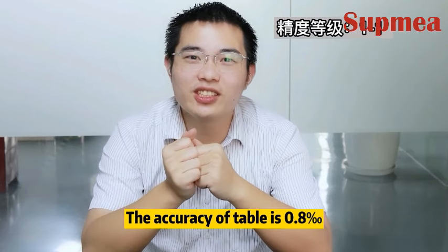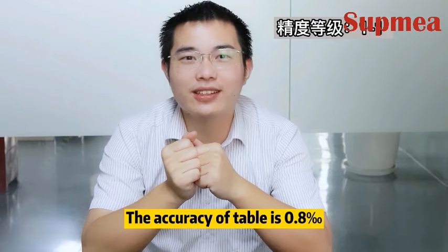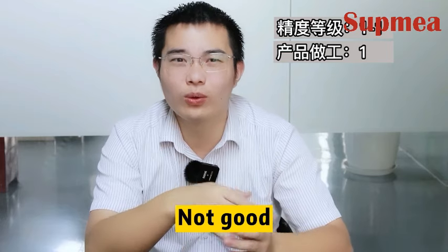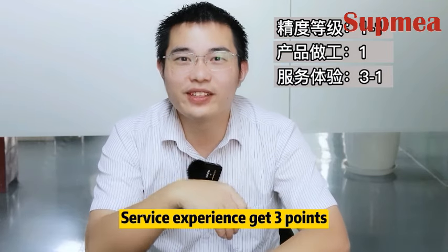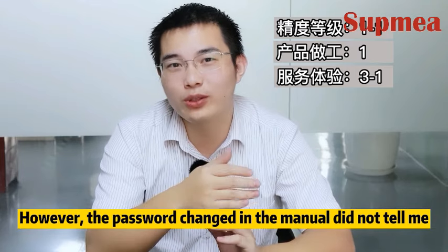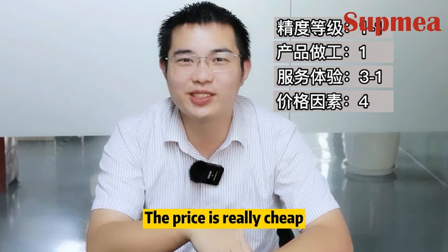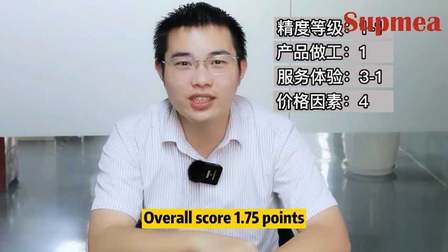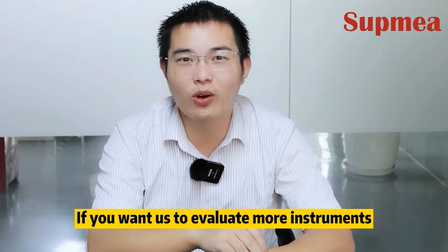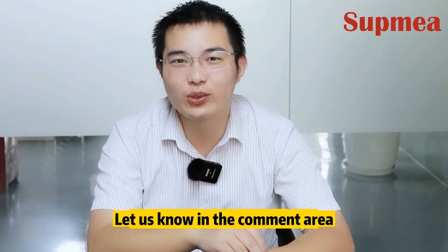I will give this flow meter a score out of 5. Accuracy level gets 1 point — the accuracy is 0.88%, too much difference from the standard. Product workmanship gets 1 point — as we saw during unpacking, it is not good. Service experience gets 3 points — delivery was relatively fast, however the password had changed and the manual did not mention it. Price gets 4 points — the price is really cheap. Overall score: 1.75 points.